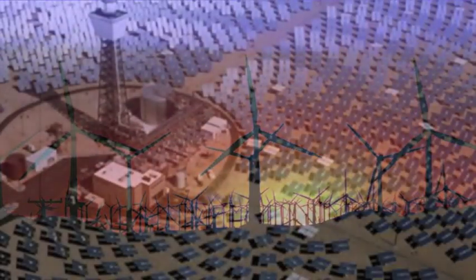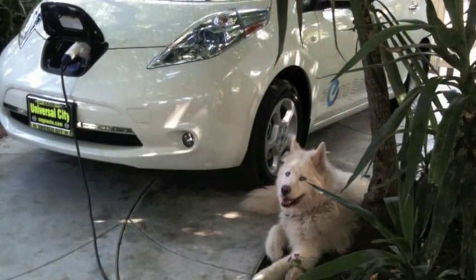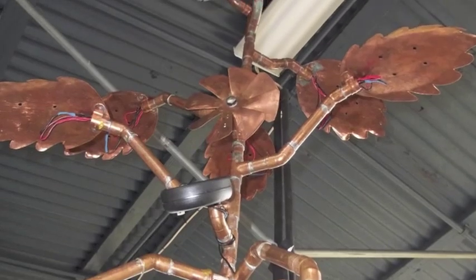Larger versions of this design can be erected at stadiums to serve as charging stations for electric cars. Other versions can be trees to power recharging of cell phones and computers.